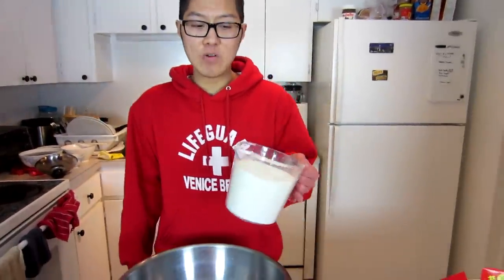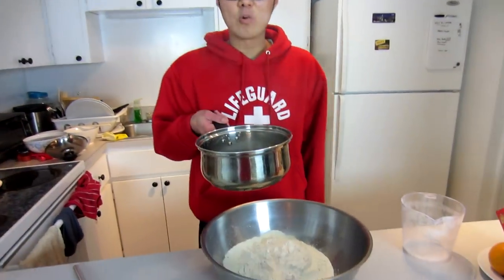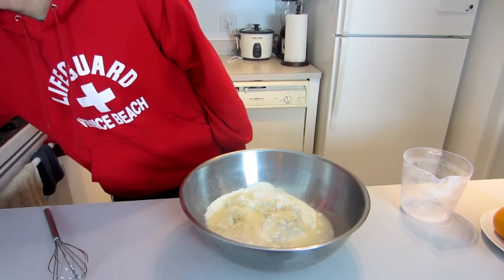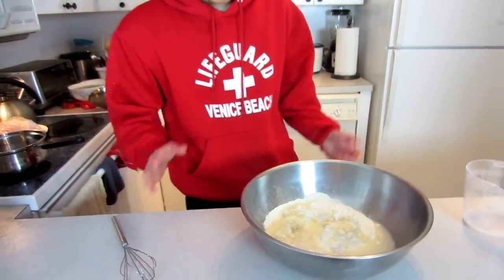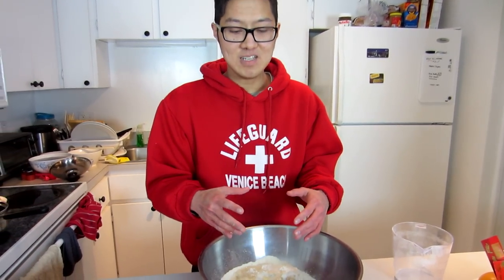Now that we've put the dumpling filling in the refrigerator to marinate, we're going to make the homemade wrappers. First, we need four cups of flour — put it in a big bowl — and then we're going to mix it with water. Make sure it's hot boiling water. You probably want to add a dash of salt in there too.